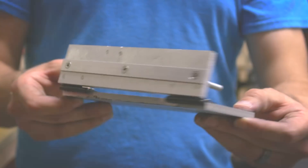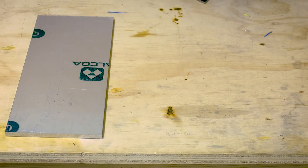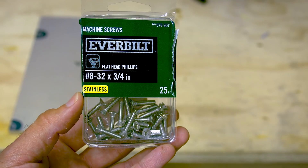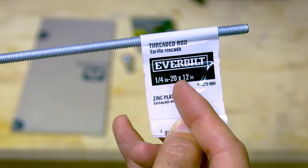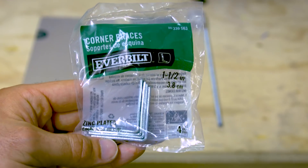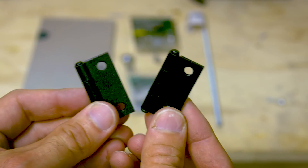In this video I'll show you how I made my aluminum knife grinding jig. The first thing you'll need is a piece of three-eighths aluminum at least five inches by seven inches, a pack of 8-32 three-quarter inch machine screws, one quarter inch female threaded heim joint, one quarter inch wing nut, and one piece of quarter inch 20 threaded rod.